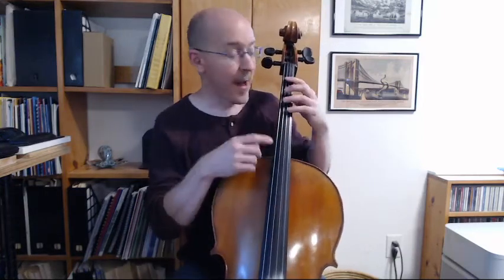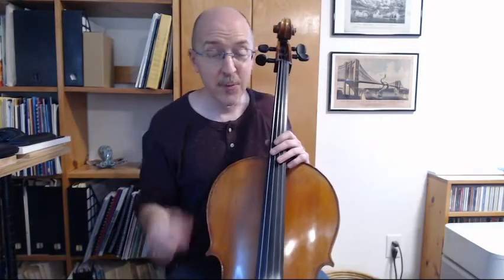Hello everyone, welcome back to Cello from the Beginning. Today we'll be looking at third finger on the G string and C string. Last lesson, we spent quite a bit of time with third finger on the A and the D string, working that 4-3-1-0-1-3-4 pattern.